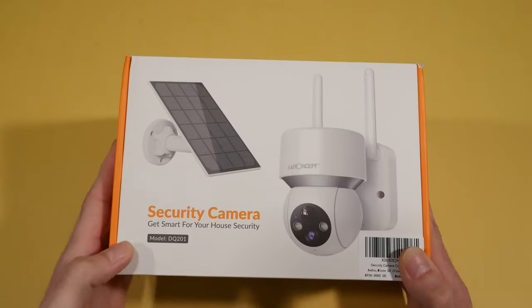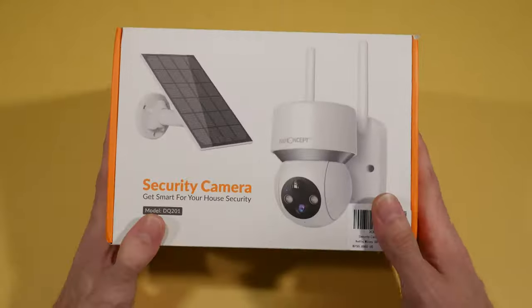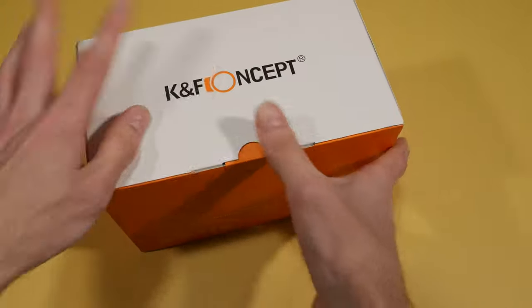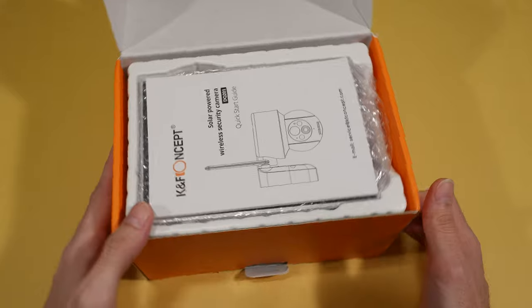Let's get it out of the box and see what we get. This is the model DQ201 by K&F Concept — a solar powered security camera. Let's see what we get in the box. This is really awesome, I'm looking forward to this actually. We all need a nice security setup.